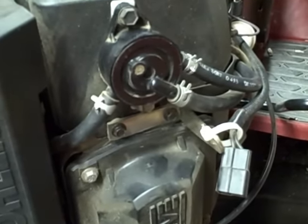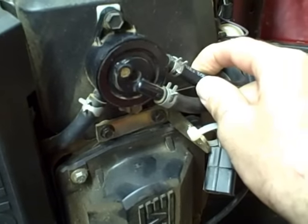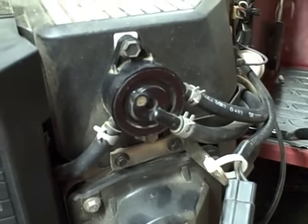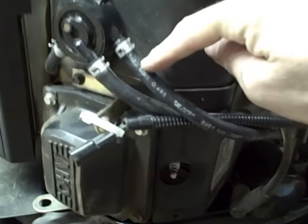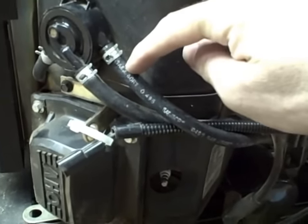The first thing to do when checking one of these is to make sure you're able to get fuel from the gas tank to the pump. So the first thing we're going to do is remove the inlet fuel line and check for fuel flow. We want to make sure that the fuel pump is able to pull fuel through the inlet line, so the first thing we want to do is pull this inlet line off.